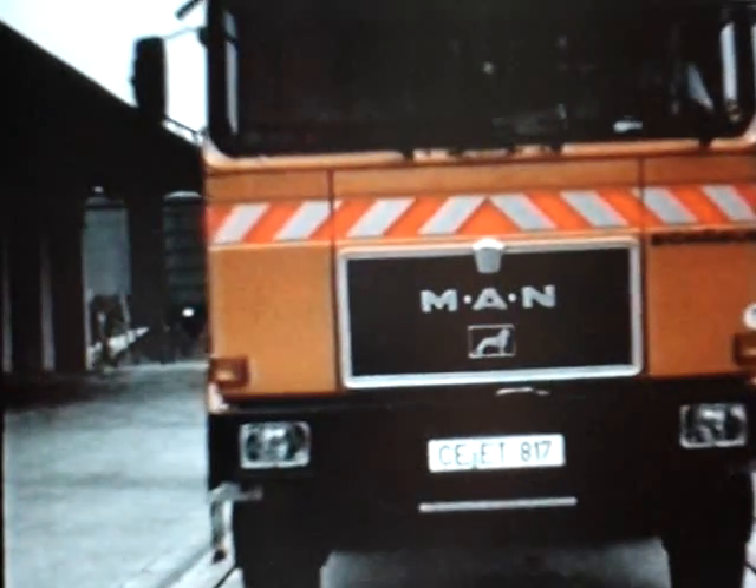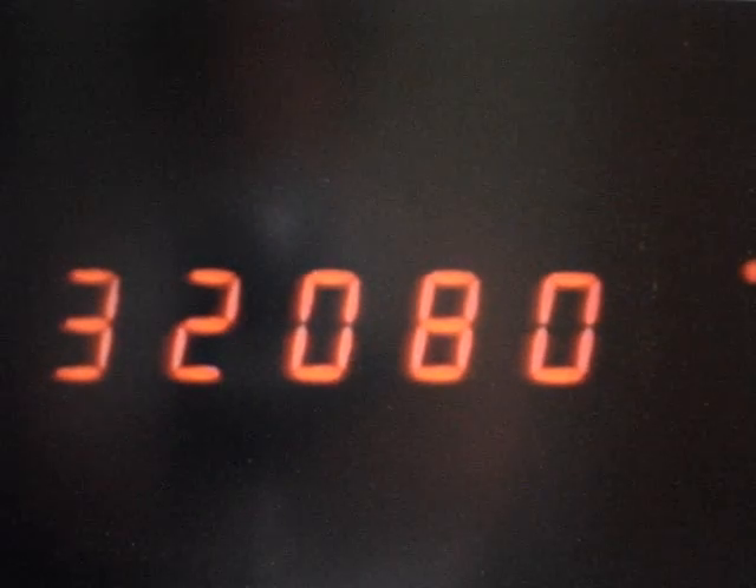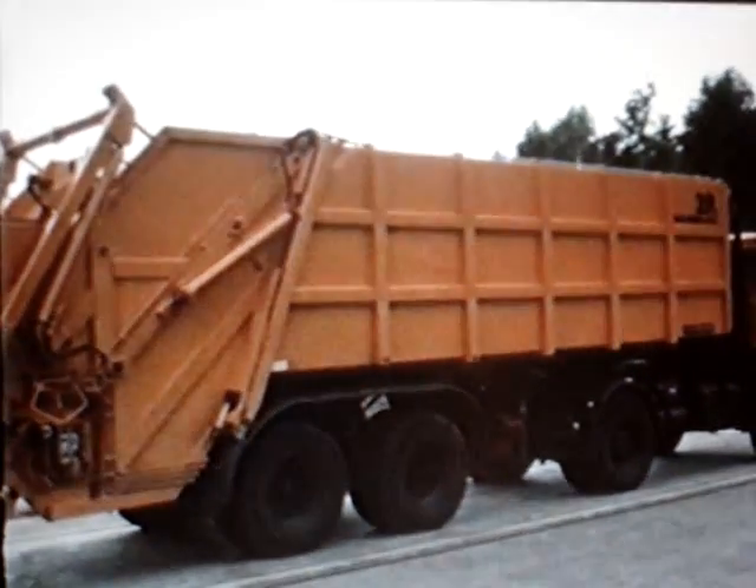To demonstrate the mighty loading capacity of the 2r, we've just driven this vehicle onto a weigh bridge and had the total weight measured. This 28 cubic meter semi-trailer managed to take a full 32 tons and 80 kilograms. Powerful performance, isn't it!